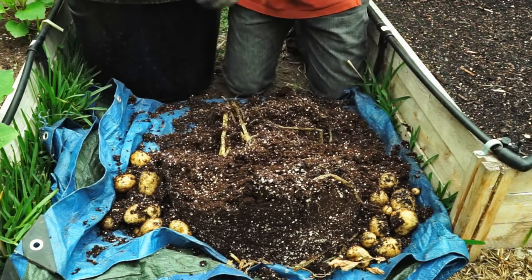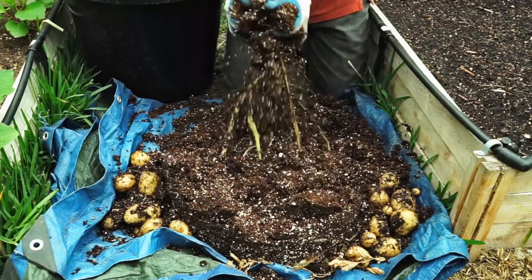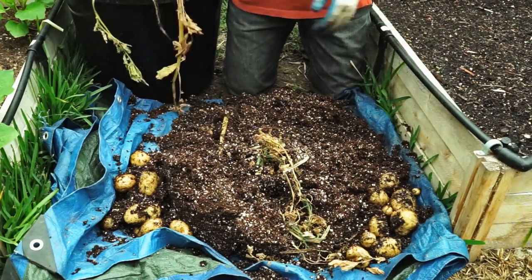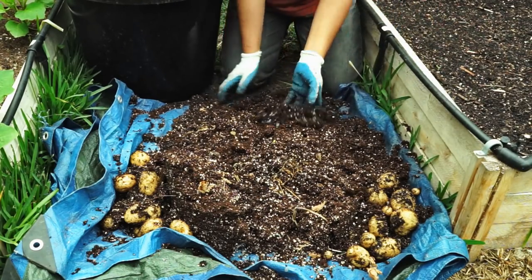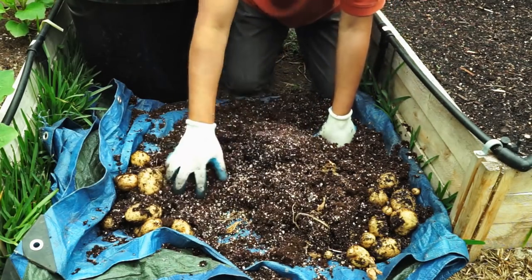As you can see, the potatoes have formed all around the soil and potting mix added in the container. This trench technique works really well, and you can use this method both in the ground and in containers.